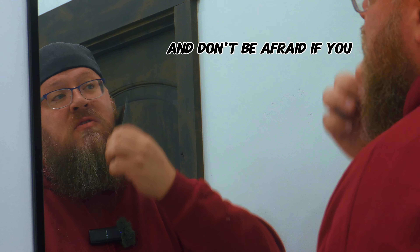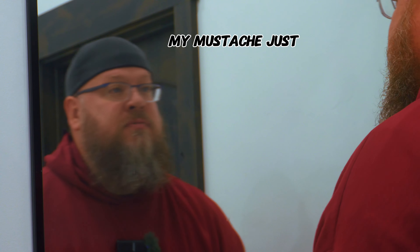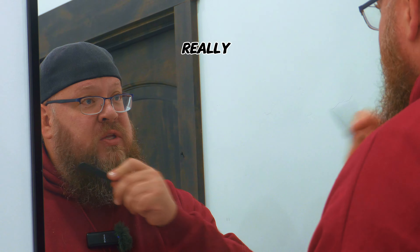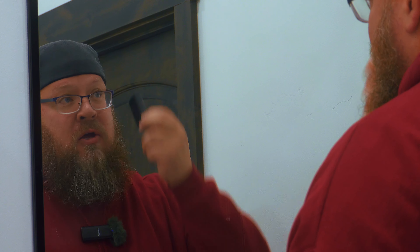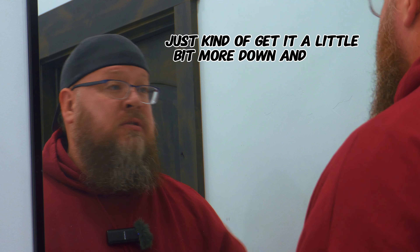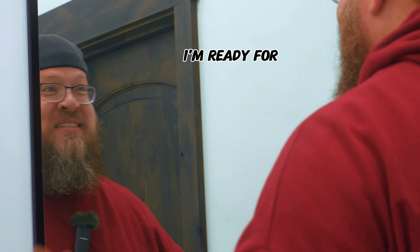Don't be afraid if you lose beard hair — it happens to everyone. For my mustache, I use the Chicago Comb Number 2 so I can part it. It has really nice fine teeth so I can really get those hairs. I'll just comb down one more time, kind of get it a bit more down — and there you go. I'm ready for the gym.